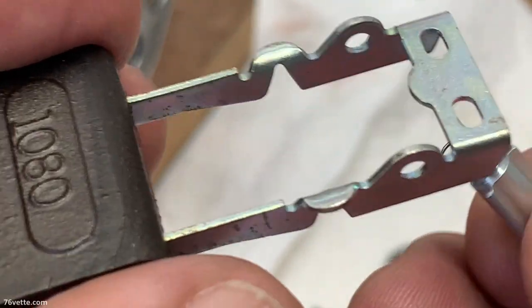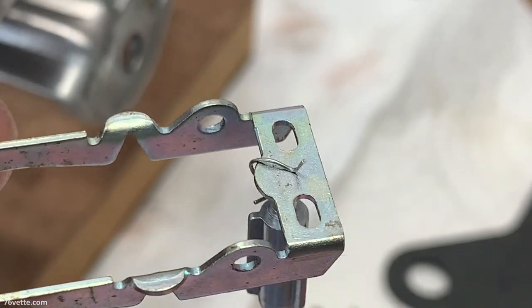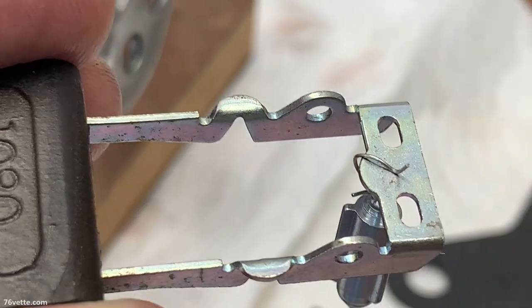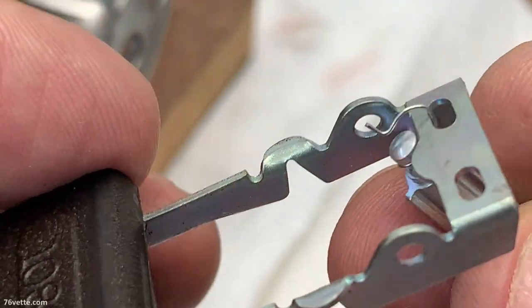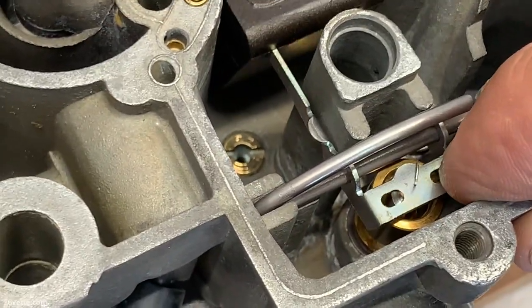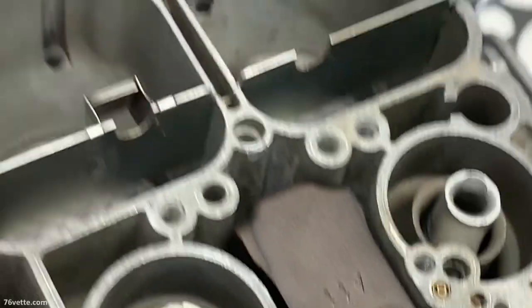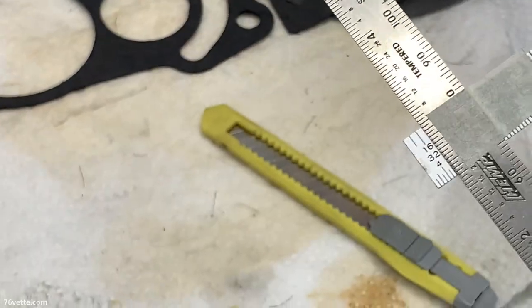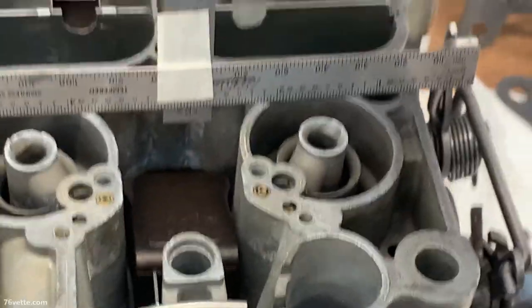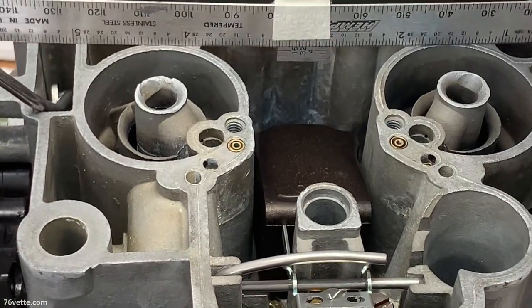When it comes to the float, you just want to hook it like that — and do not use those holes. If you do it that way it may appear correct, but it is not. This is what the float with the needle and the clip is going to look like once it's properly installed. I like to make my own little gauge — this one was 3/16ths, so I measure that and make my own tool for setting the height of the float level.